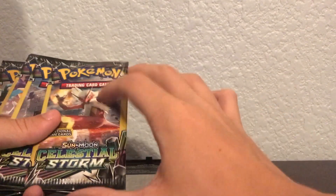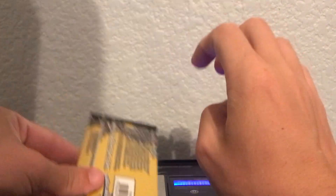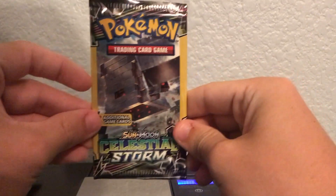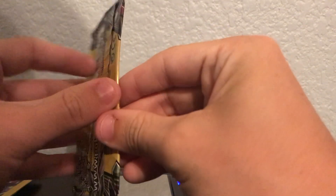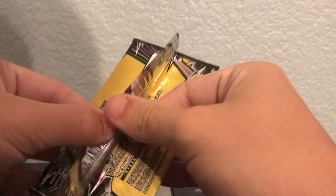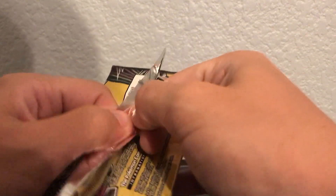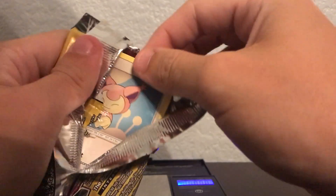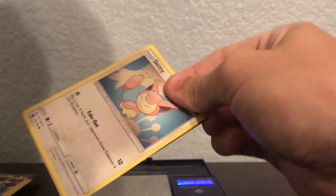So this first pack is weighing in at 7.89 grams. We'll see what's inside this bad boy. I already opened two heavy packs on my own and right off the bat already got two ultra rare pulls, so that was insane.